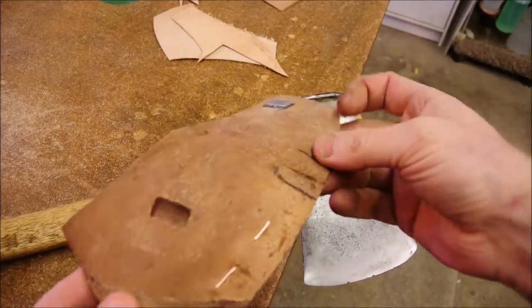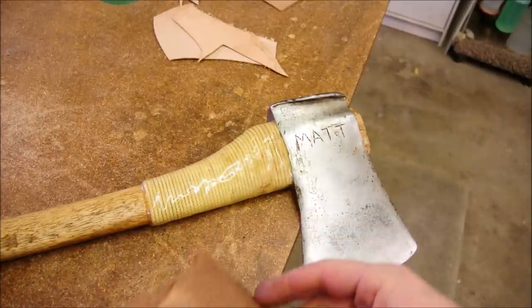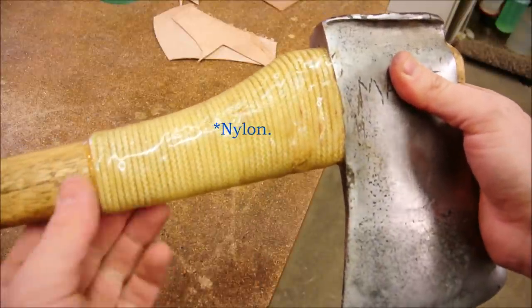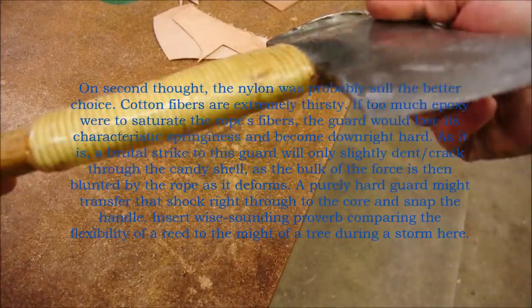Another thing that works really well with that idea is cotton. Cotton thread readily absorbs epoxy and it makes a really hard substance. This was not cotton, but now I know better and if I were to do this again I would probably use cotton — although this works great.